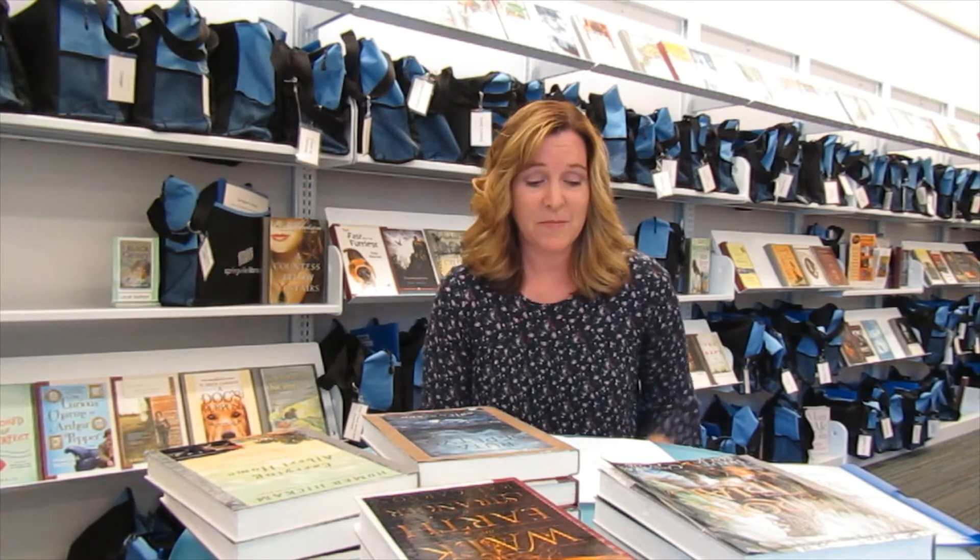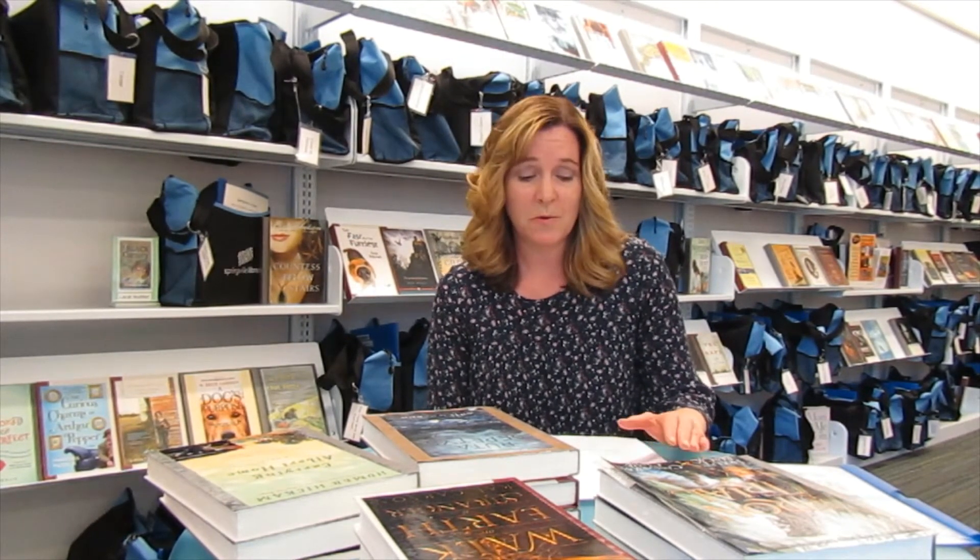Despite social distancing, now would be a great time to start a book club. It would help you stay connected to your friends, your neighbors, and your families, and there are some great media options available right now too. A lot of people like to use Zoom, and another good one would be Google Hangouts.